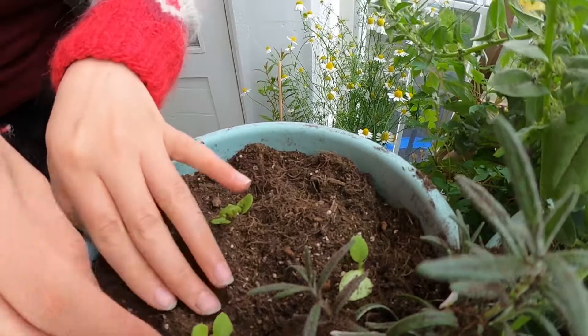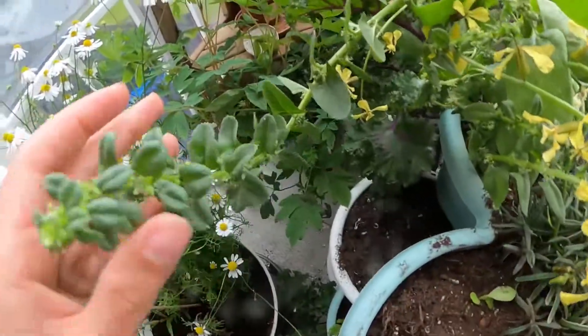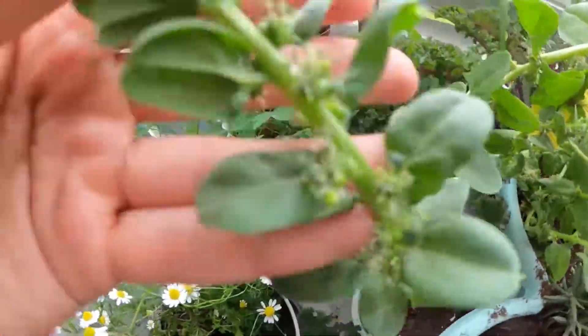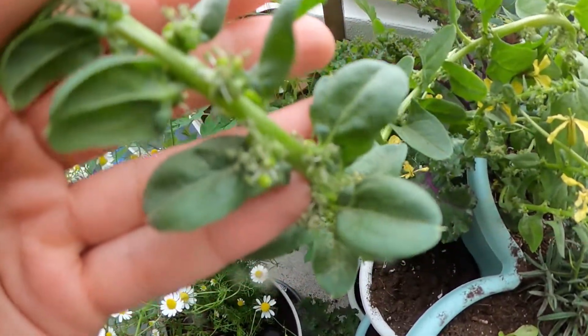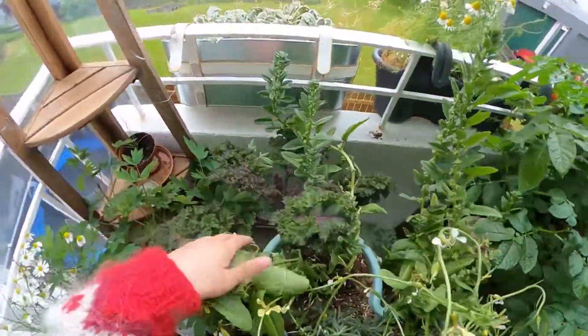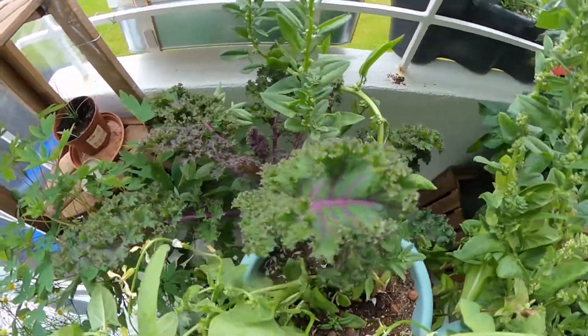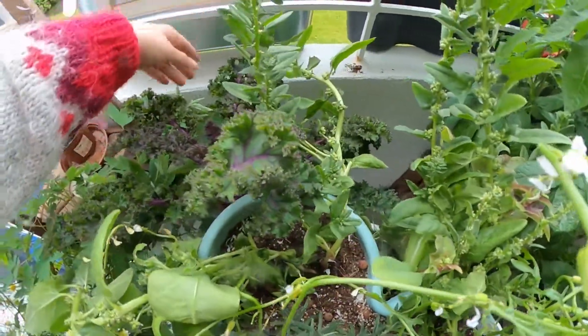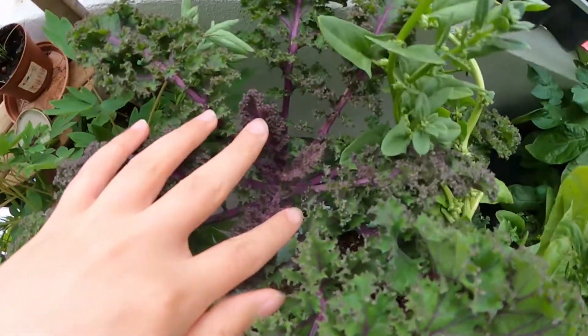I thought it might be cool to show you some of the different flowers on the salads so you can tell later on which kind you grew. Here is a spinach — the spinach flower. Basically spinach plants start to have these little seeds everywhere along the stem; they're not bugs, they're seeds. And here's kale — kale hasn't actually had a flower yet. I think the weather here is more appropriate for kale; it's a hardier plant, so no flowers, but the little leaves are in the center.